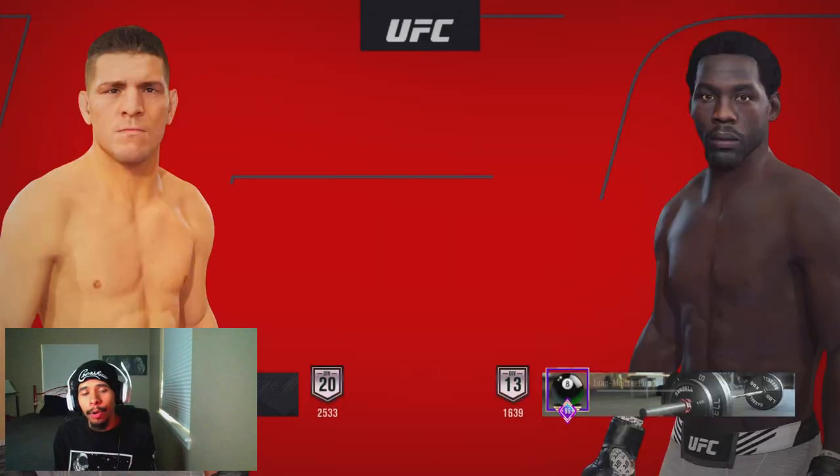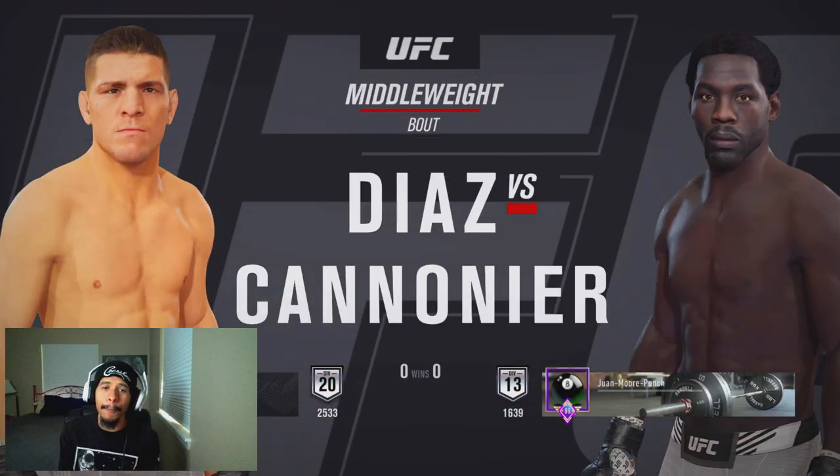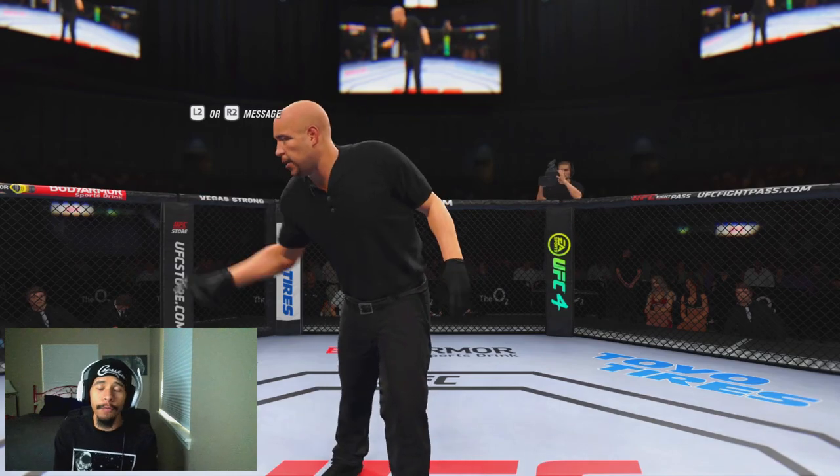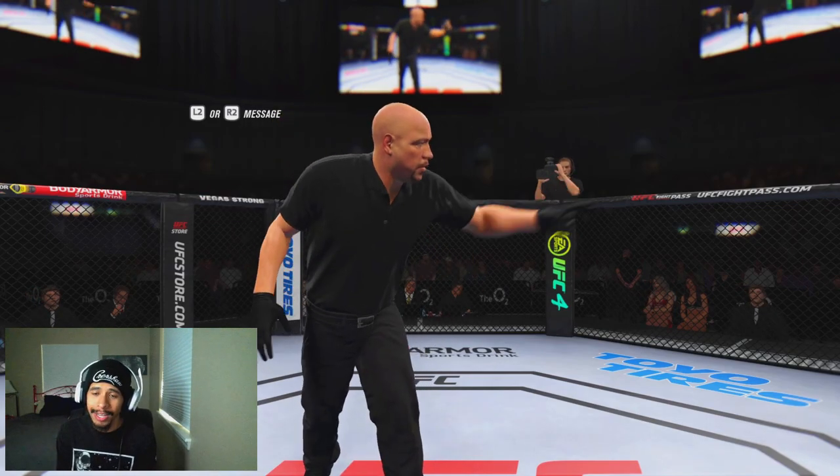What's up, my people? It's your boy Crooks the Great back at you guys with another banger of a UFC 4 video. In today's video, I'm gonna be showing you guys how to incorporate my style of boxing into your gameplay against any level of fighter that you guys go up against.